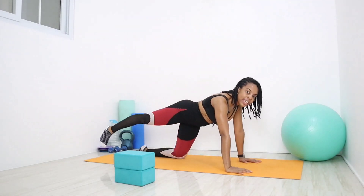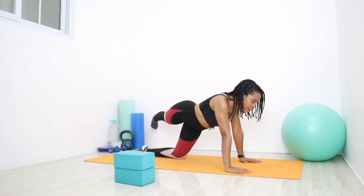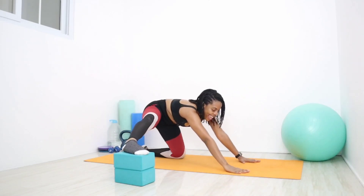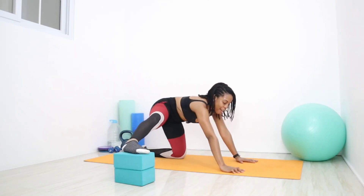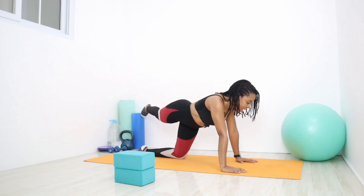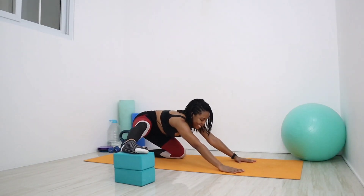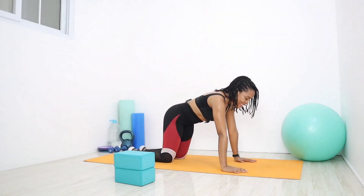Straighten that right knee to start off, lift up and over — try not to rock towards that left side, really keep the hips facing the mat. Up and back over towards the right, onto the block if you'd like, and keep the hands in place. Sit back onto those heels and come up. Five more — leg returns, straighten, rainbow kick up and over towards that left side, up and over onto those blocks, foot flat if you can get it. Keep it in place and rock back, then up. Awesome job, return.